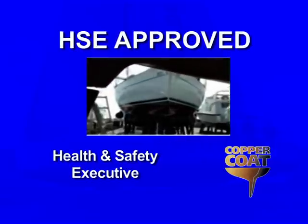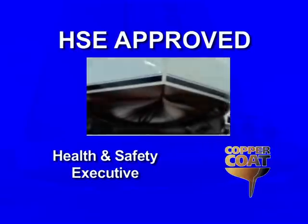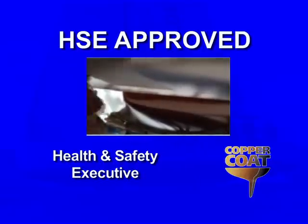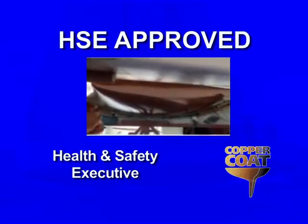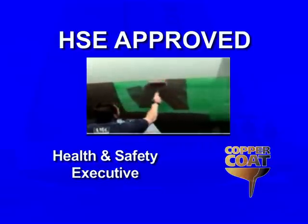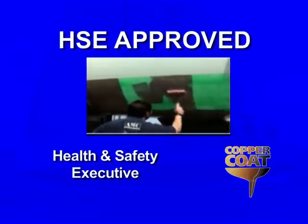Coppercoat has full approval from the Health and Safety Executive for use as a marine anti-foul. For legal and environmental reasons, always ensure that your chosen anti-foul has such approval. Remember, it's illegal and potentially dangerous to anti-foul your boat with an uncertified pesticide.